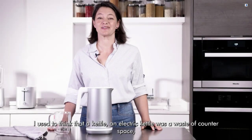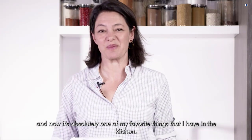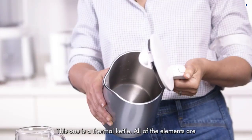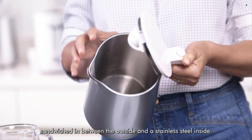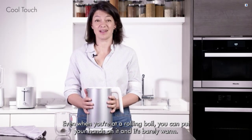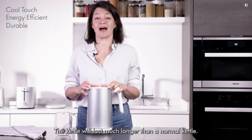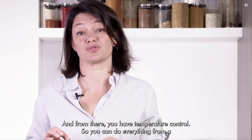I used to think that an electric kettle was a waste of counter space and now it's absolutely one of my favorite things that I have in the kitchen. This one is a thermal kettle — all of the elements are sandwiched in between the outside and a stainless steel inside. Even when you're at a rolling boil, you can put your hands on it and it's barely warm. It's really energy efficient and the kettle will last much longer than a normal kettle.